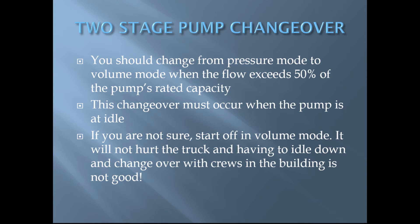Transfer from pressure mode to volume mode should occur when the flow exceeds 50 percent of the pump's rated capacity. It is important to note that this changeover must occur when the pump is idle. If you are not sure whether you're going to exceed 50 percent of the pump's rated capacity, it's better to start off in volume mode.